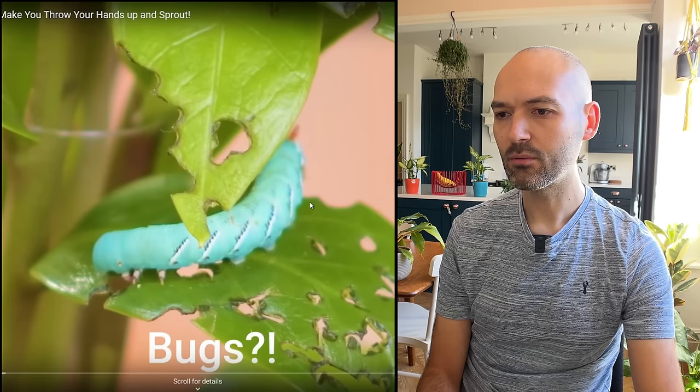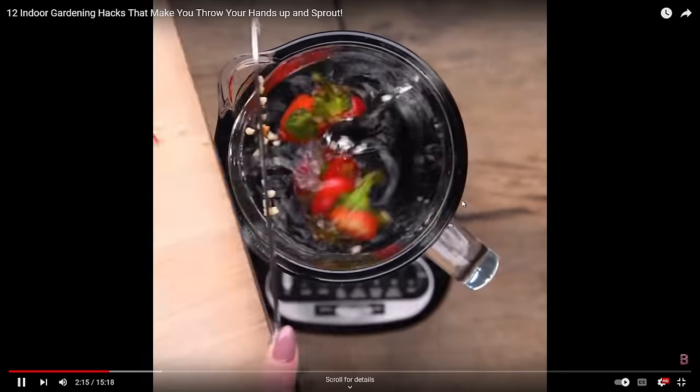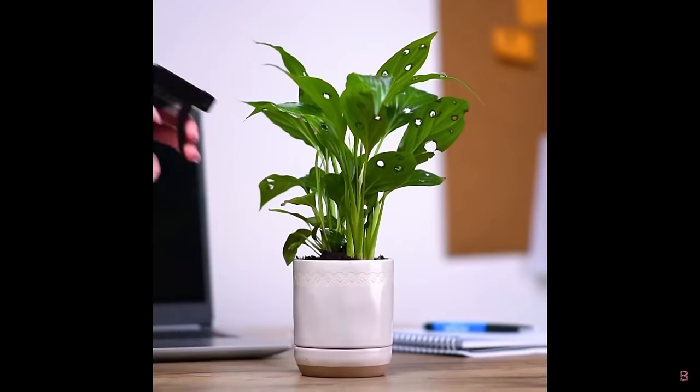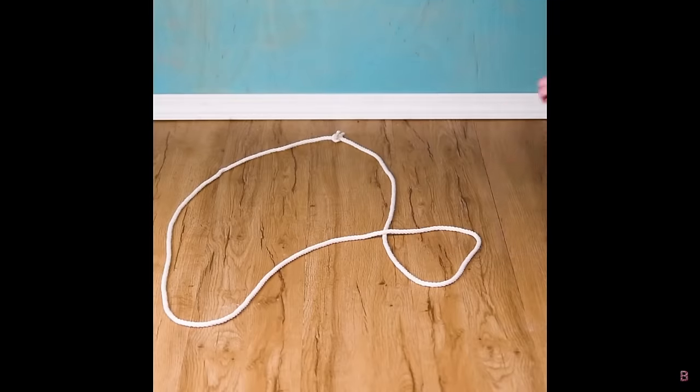There's a caterpillar on an indoor plant — quite rare. If it's a hack to get rid of it, I think all you do is just pick it up and chuck it outside. They've made a hot pepper solution to spray onto the plants. It can deter some pests like spider mites and thrips, but caterpillars — I'm not sure. I'd use a cinnamon solution, and I'd spray it on the leaves, not the soil.